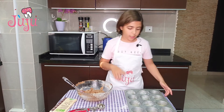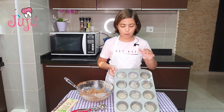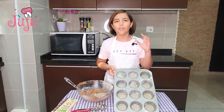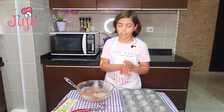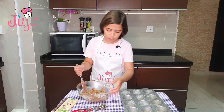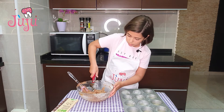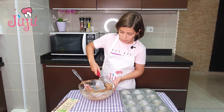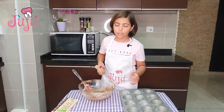Here I've got my mixture and a 12-cup cupcake tray prepped with some flour and oil so the cookies don't stick when we take them out of the oven. I've also got an ice cream scooper to make them all the same size.